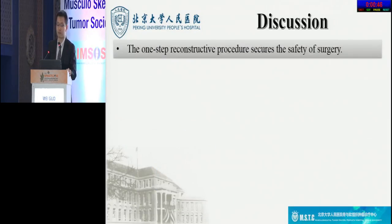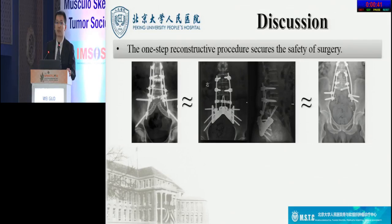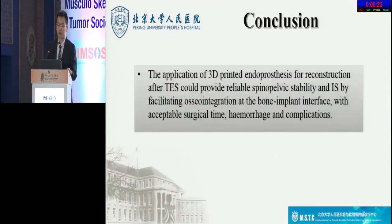Thirdly, the one-step reconstruction procedure secures the safety of surgery. In our study, the surgical time, hemorrhage, and perioperative complication rates in the prosthesis group showed no differences compared to the other two groups. This is because the preset screw holes and screw heads on the prosthesis facilitate installation and simplify the reconstructive procedure. In conclusion, we argue that the application of 3D-printed endoprosthesis for reconstruction after TES can provide reliable spinal pelvic stability and implant stability by facilitating osseointegration at the bone-implant interface with acceptable surgical time, hemorrhage, and complications.